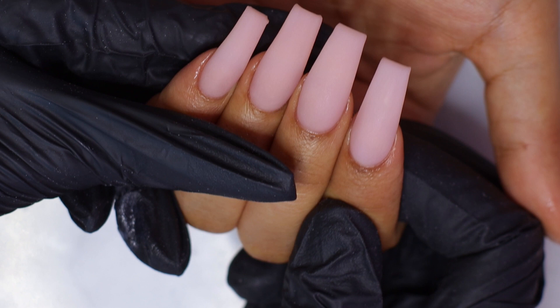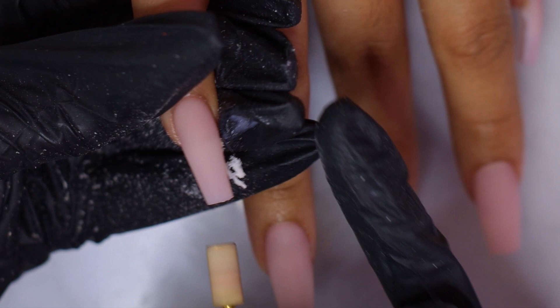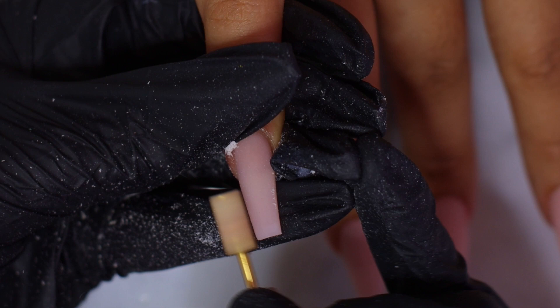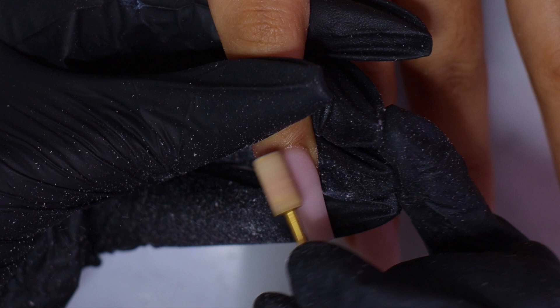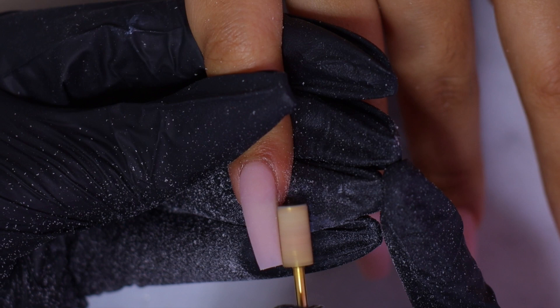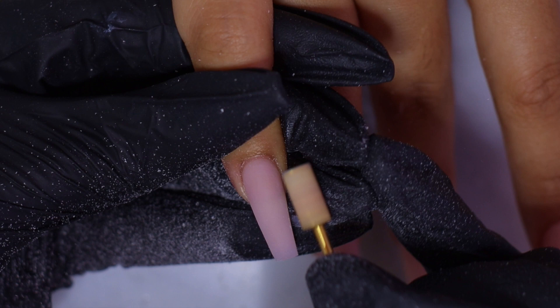This is how the nails look so far. Next, I'm going to use my medium grit bit to file down the nails. I'm smoothing the nails with my medium grit bit and shaping them a little bit. Here's how the nails look so far.